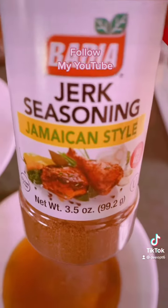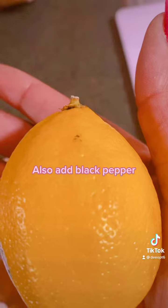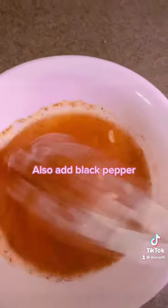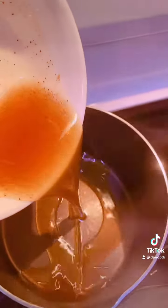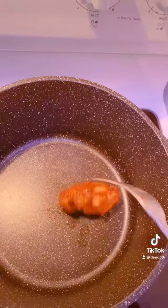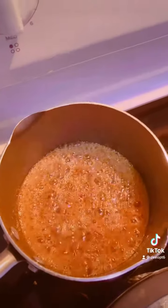Now we make the maple lemon pepper sauce. Add some maple syrup, some of the jerk seasoning, and juice from a whole lemon. I mixed it with the seeds but then removed them — just add it to a pot and let it thicken a little, no more than four or five minutes.